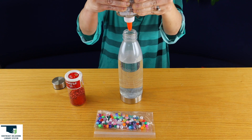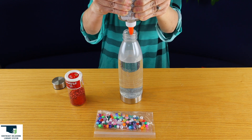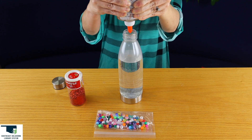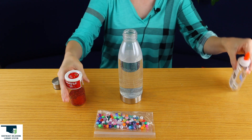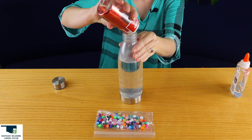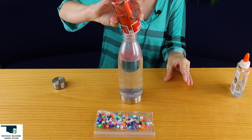All right, one more squirt. I think we'll be okay. I picked red glitter because red's my favorite color. So we're going to add some red glitter — put lots of glitter because when we shake it up, we want it to float and suspend.